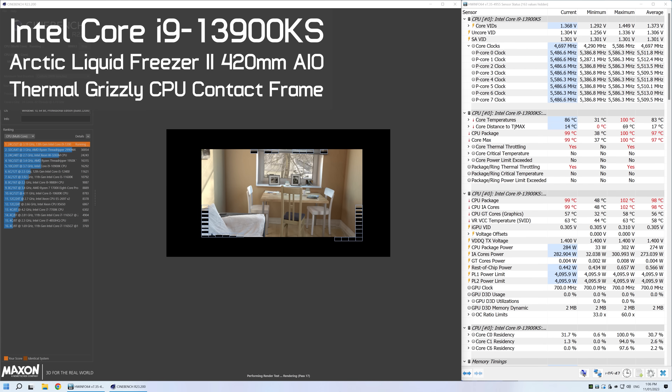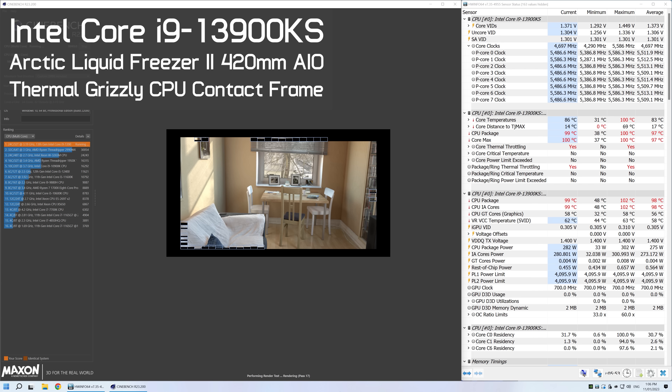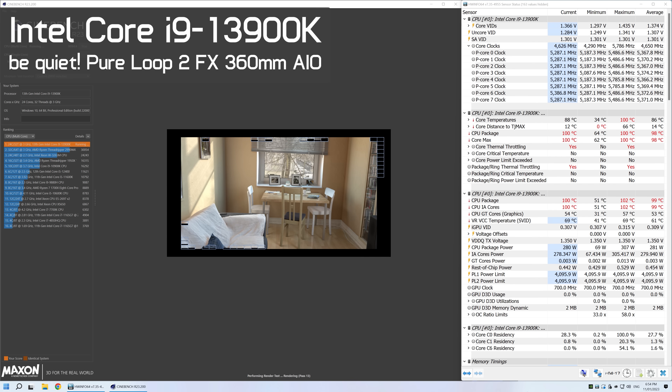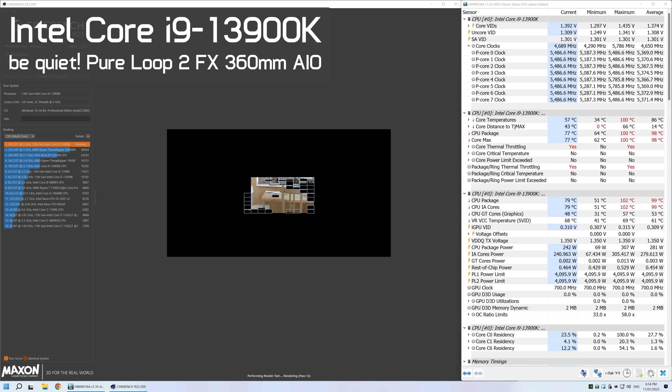Before we get into the blue bar graphs, here's a look at the all-core behavior in Cinebench R23. On average we saw a package power of 280 watts with a peak of 300 watts, and this allowed for an average clock frequency of 5,480 MHz. For reference, the 13900K saw the same package power figures but only sustained a frequency of 5,330 MHz, making the KS model around 3% faster.